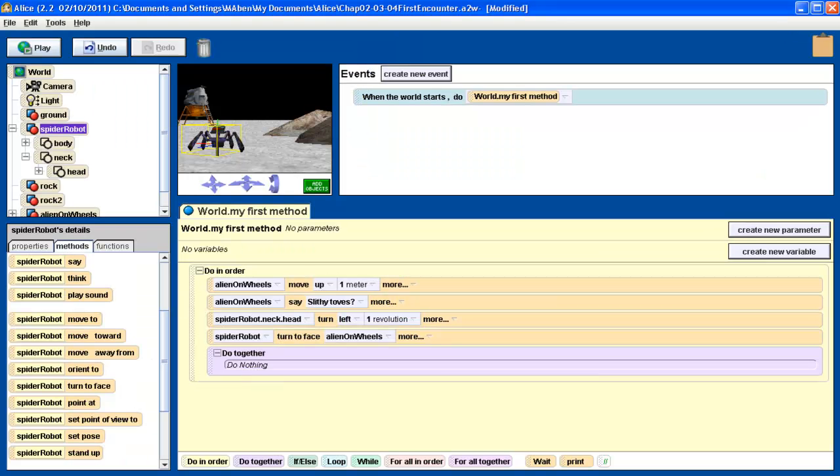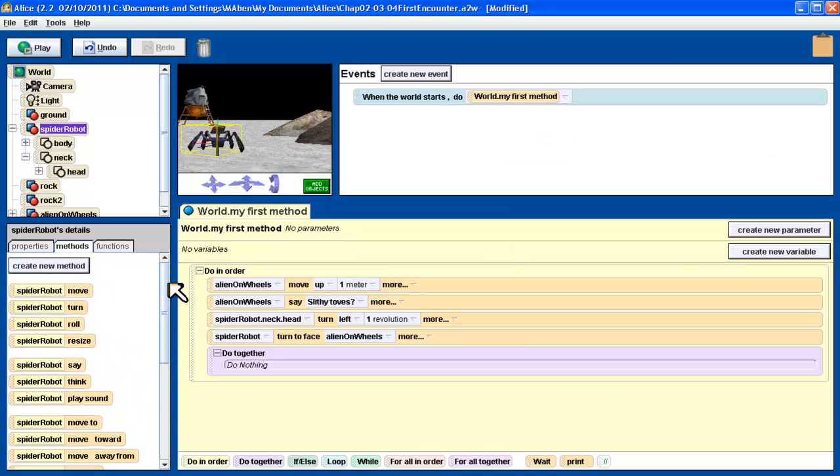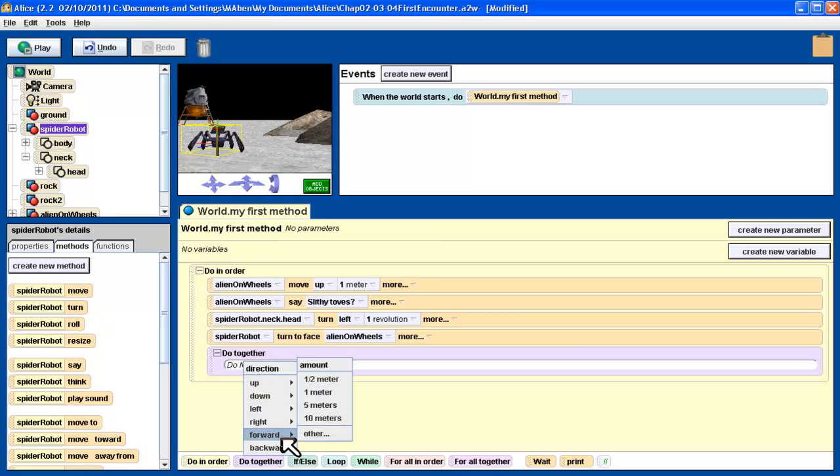What do I want to do together? I want to have the robot move towards the alien and I want the robot's legs to walk. The robot's already facing the alien because that happened in the previous step. So all I need is for the robot to move forward. I'm going to have the robot move — drag that in there. I want it to move forward and we're going to select one meter. Take a close look at this.